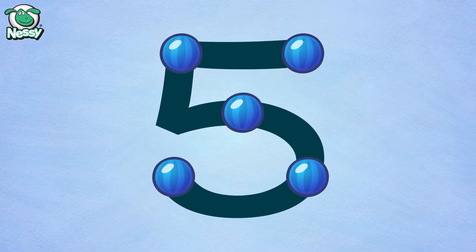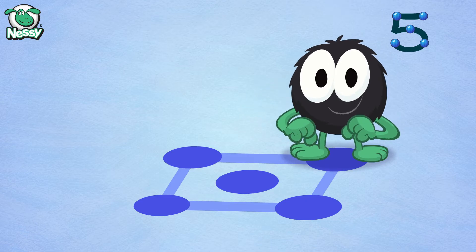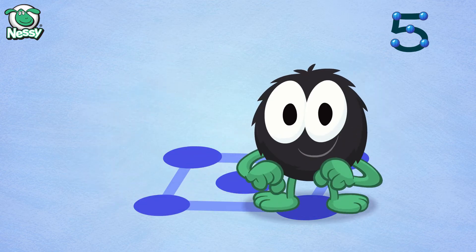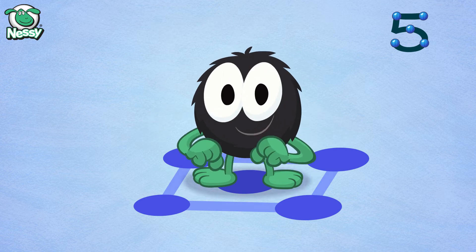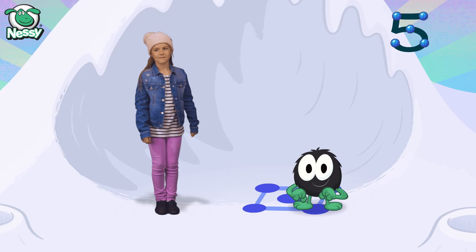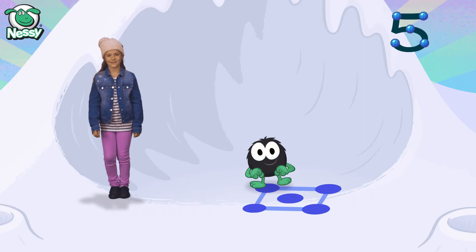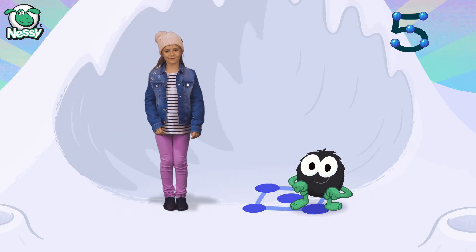It's time for Hairy five. Let's go. Now step to the back, step to the side, step to the front, and step with a slide. Into the middle, high five. And again — step to the back, step to the side, step to the front, and step with a slide. Step to the back, step into the middle, high five. Now you try.